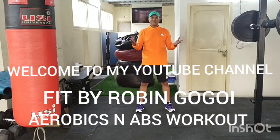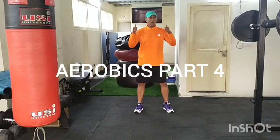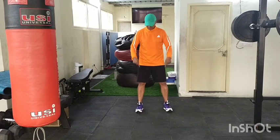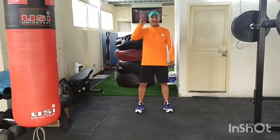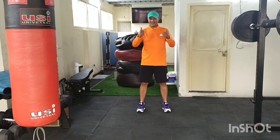Hello and welcome to my YouTube channel, Fit by Robin Gogoi, Part 4. Are you ready for your aerobic workout? Make sure you're wearing good shoes, a cushioned surface, good ventilation, and have water during the workout. Let's play the music.